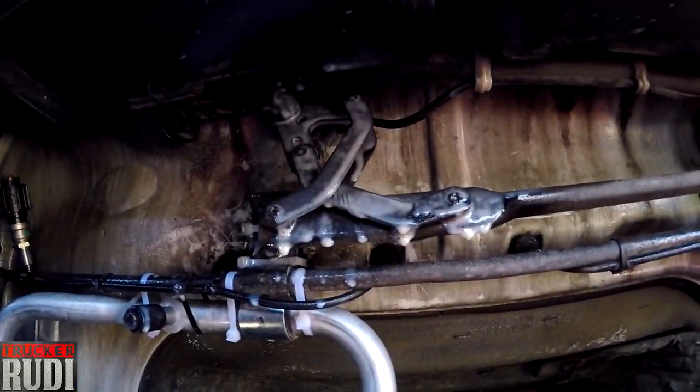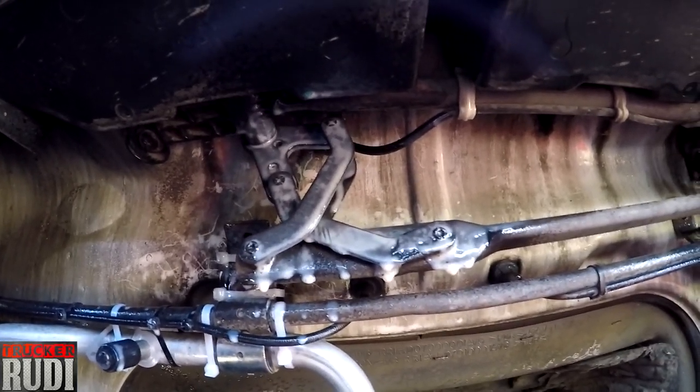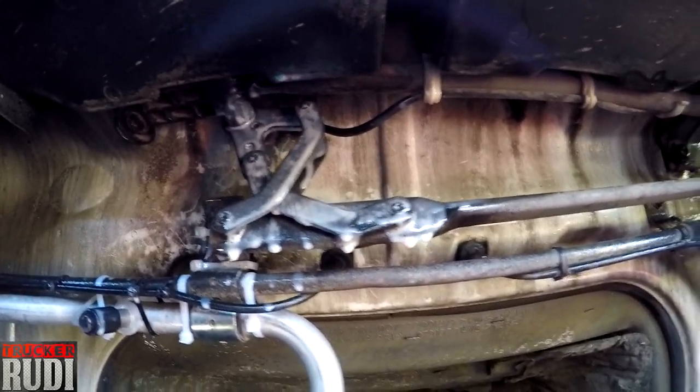I also sprayed some lubrication on this — this is the mechanism for the windshield wipers. I figured I'd put some lubrication on there so that way it lubricates the whole deal a little bit.